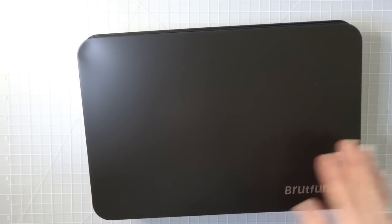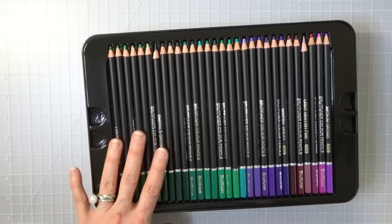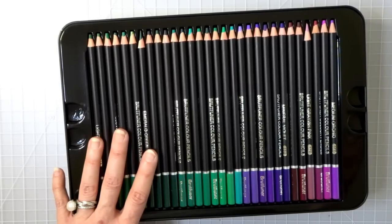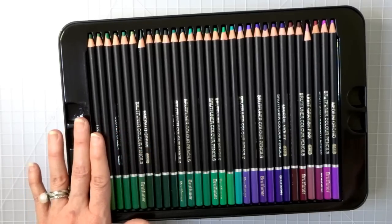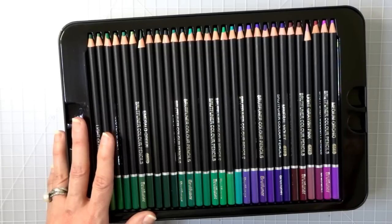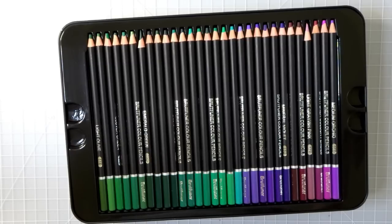Let's move on to the next — these are the Bruynzeel 180 set. A lot of people are asking if these are the same as the 180 Soucolor set, and I think the coloring community has figured out that these are actually the same sets. So if you already have the Soucolor 180 set, I wouldn't run out and buy these. I haven't swatched these yet — 180 pencils is a lot to sharpen and swatch — and I haven't had enough time to really play with them since doing my review and comparison.